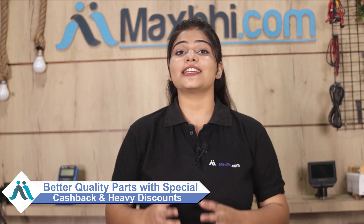Maxp.com has been serving customers with phone parts for the past 6 years. Please order now and take advantage of special cashback offers and heavy discounts. Thank you.